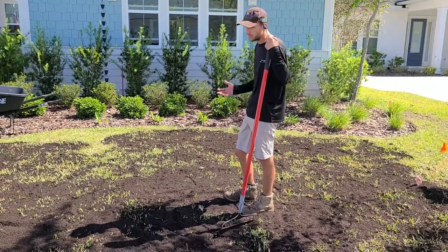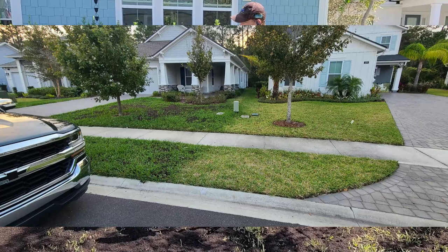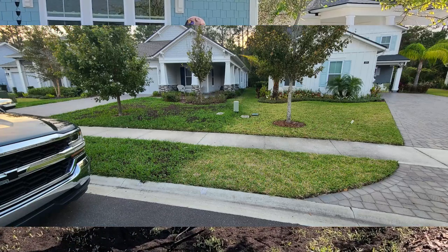The lawn looks like dirt, but in the next week and a half to two weeks it won't. It's going to thicken up, green up, and show extra growth very, very quickly.